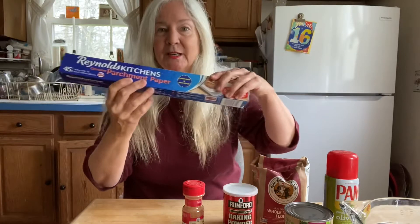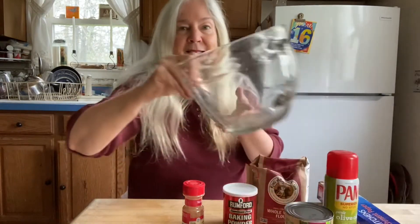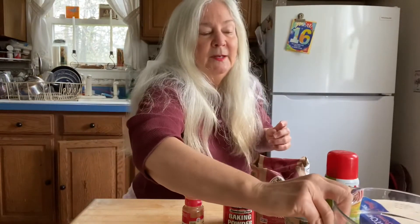We're going to need some parchment paper. We'll need a baking pan — you can use a round pan or an oblong pan. You need a one cup measure, a spoon, and a mixing bowl, and we'll need a blender for blending up the beets.